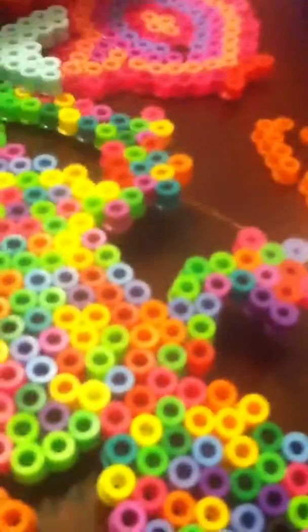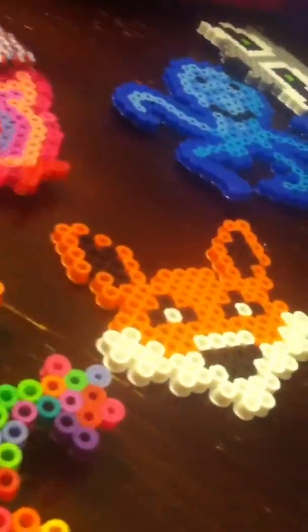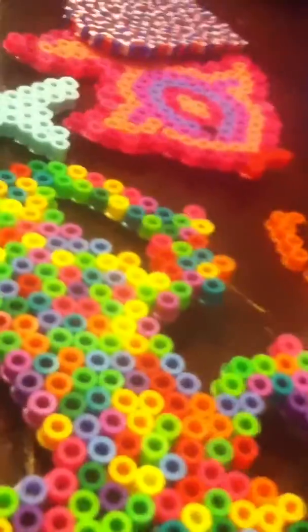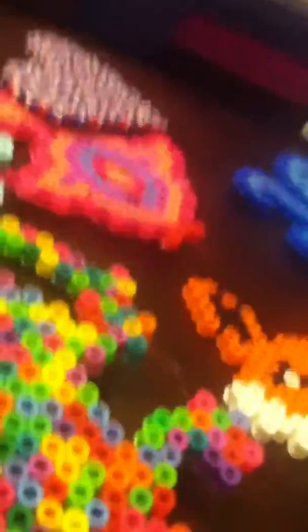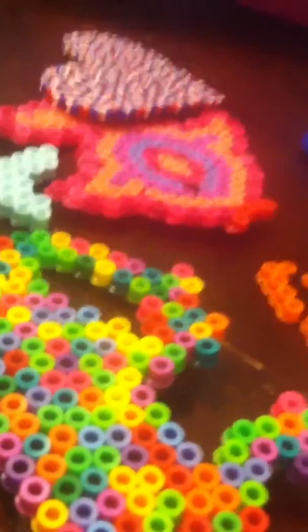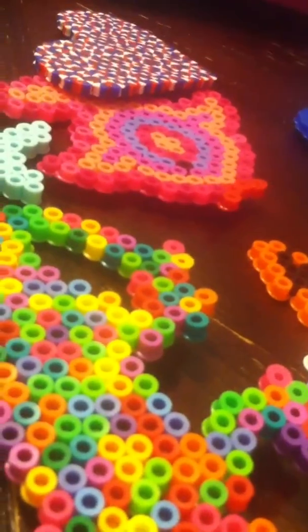And that's it. As you can tell, all of these are animals except for the heart. I'll see you in my next video. Don't forget to subscribe to my channel and don't forget to watch my other videos and like my videos. I hope you guys enjoyed. Bye bye.